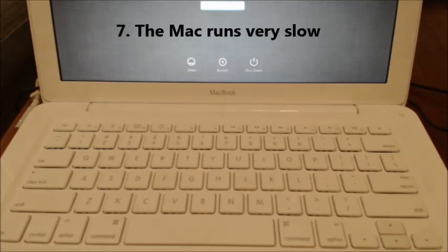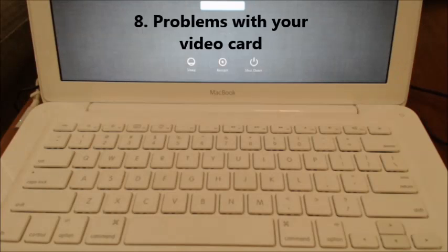Number seven: the Mac just runs very slow — that could be any one of a number of problems, but this can solve that issue. And number eight: problems with your video card. It also solves a lot of other problems as well.